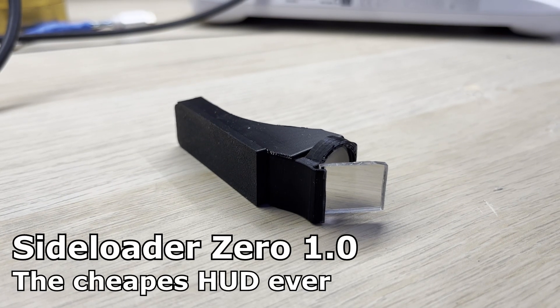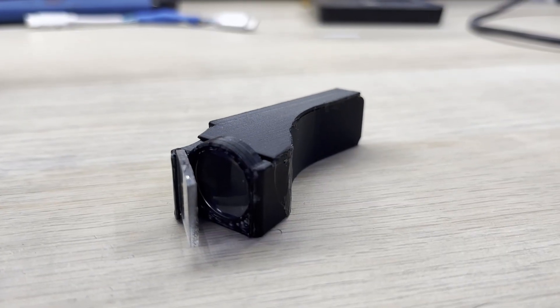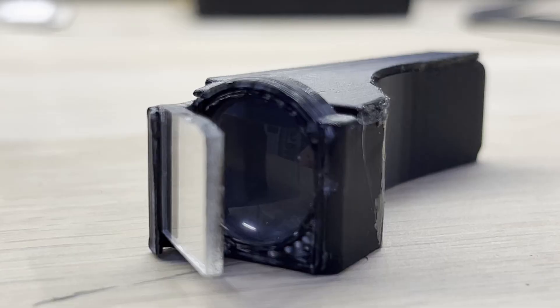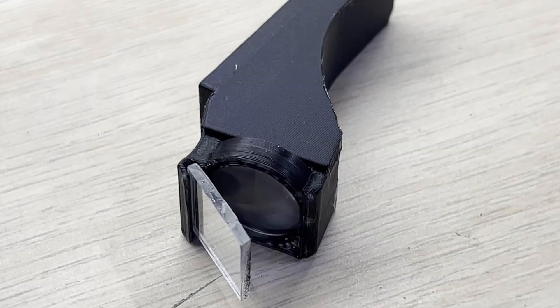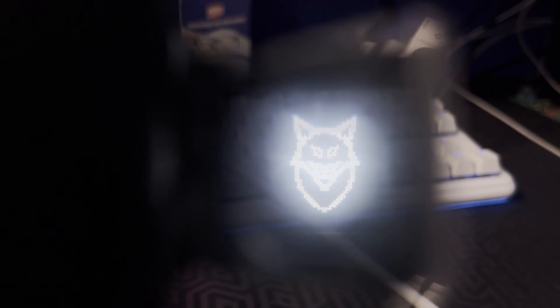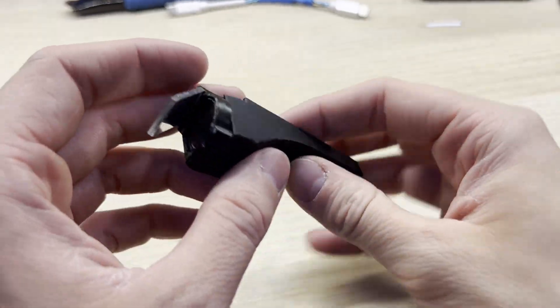This video was sponsored by JLCPCB. Hello everyone. Today I've got for you a brand new Sideloader Zero. It's a very simple and cheap HUD device based on Arduino Pro Micro. It has a built-in 0.42 inch OLED display. You can use the onboard USB-C connector to upload Arduino sketches and power the device. It also has a set of AliExpress magnifiers and a semi-transparent combiner piece, which lets you see the holographic image from your OLED screen. It was super easy to build and I think in total I spent about 10€ on it. Today I will show you how you can make one yourself.